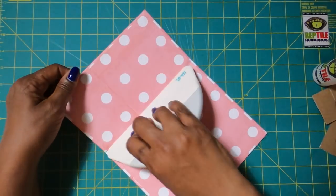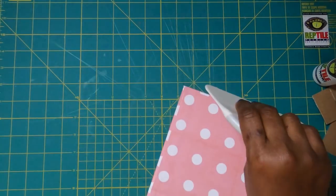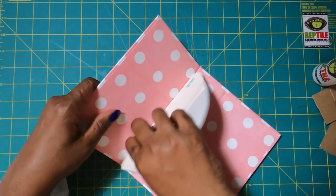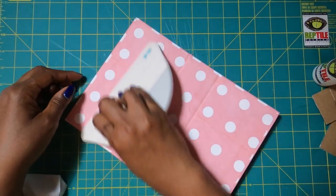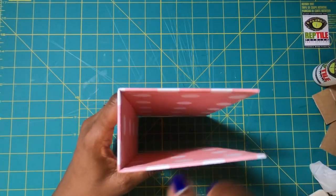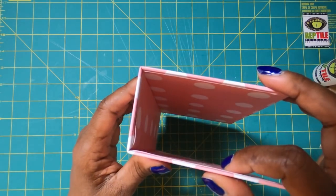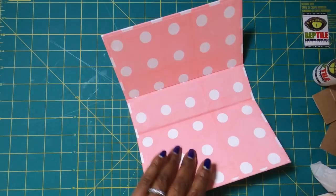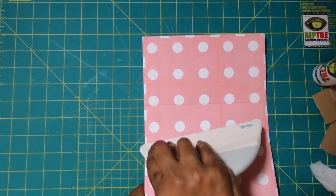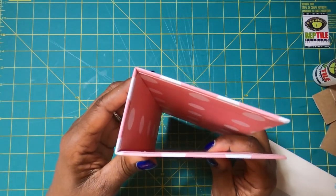I'll use my big spatula and really work that glue in, especially on the edges, because I don't want anything coming undone. Once I have my glue worked in, I'm going to start defining my spines. I'll flip it over and come at it from this side — I do it that way because it's just easier for me. I'll stand it up and look for any puckering or bubbling of my paper in the corners. Where the paper isn't quite stuck, I'll come back in with the spatula and force the glue toward where the paper was puckering.